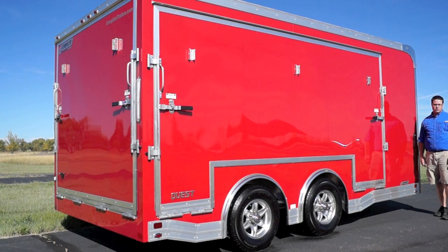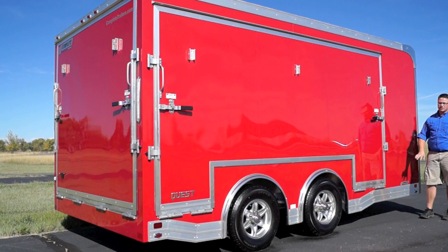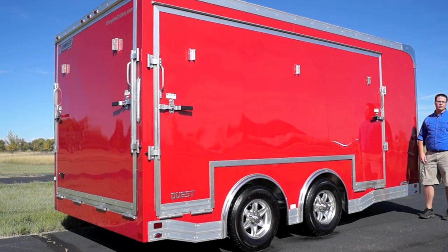As a mobile marketing trailer, presentation is everything and that's where this trailer delivers. Up top we've got a four inch upper and a seven inch lower riveted trim. We chose to do this trailer in a victory red color, but we can do that in any of our standard colors as well.